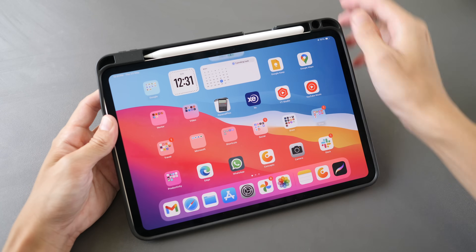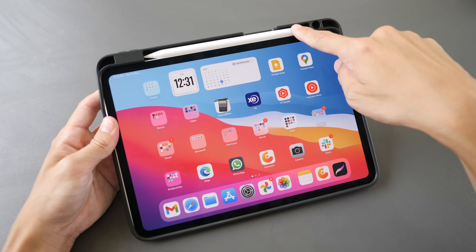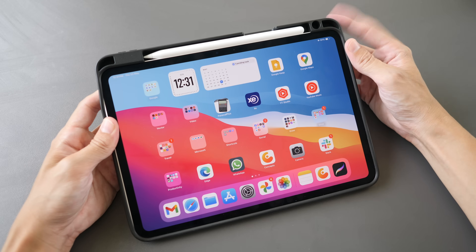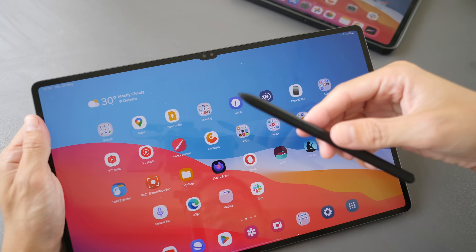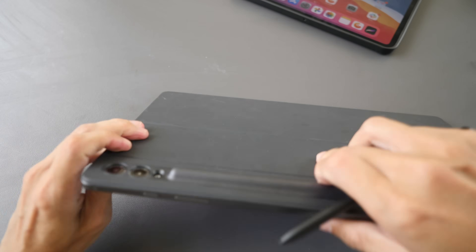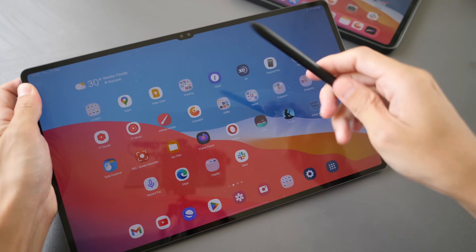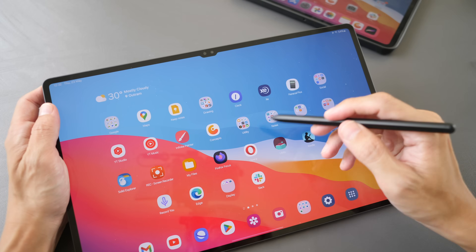The Apple Pencil Pro attaches magnetically to the side of the iPad Pro for charging and pairing — battery life isn't an issue since it's always charging when attached. I like using a case with a pen holder to prevent the pen from dislodging. The Samsung S Pen can attach to the side or back of the tablet; the official Samsung case holds it securely. The S Pen has an internal battery for Bluetooth features but doesn't need battery power for drawing or writing.